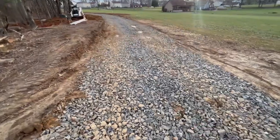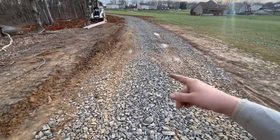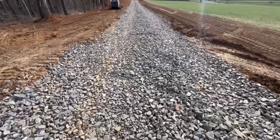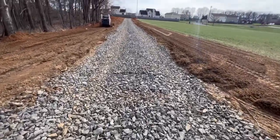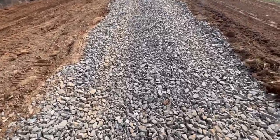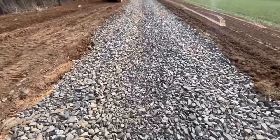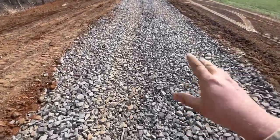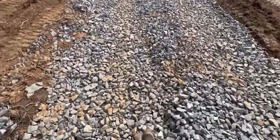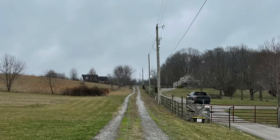That's the permanent driveway and this is the temporary construction access — that's why this section doesn't have fabric. But you can see the advantages right here. This section of driveway is nice and smooth, level, and clean. You don't see any dirt except dirt that has fallen off vehicles. You don't see any rising up from the ground — that's clean rock. That's because of the fabric we put down underneath. It separates the dirt and the rock and keeps them clean.